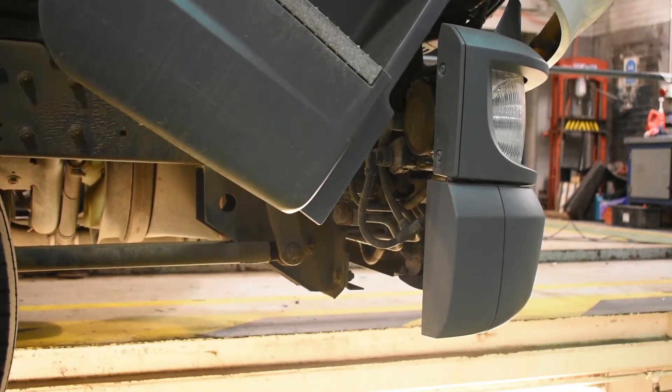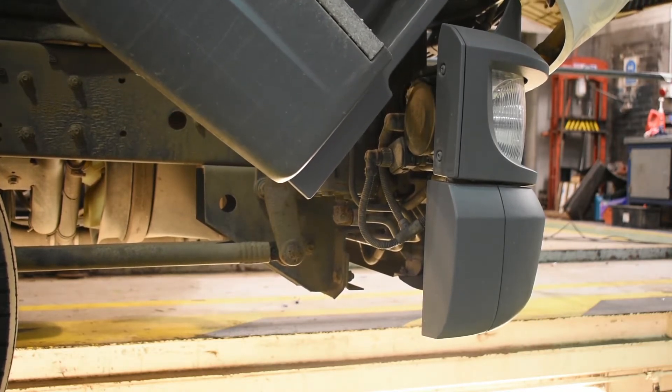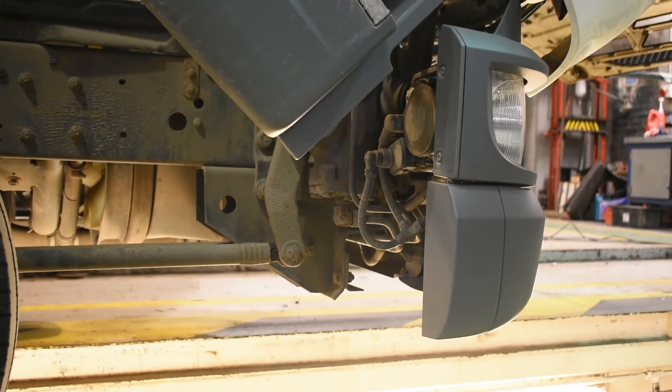As you can see as the cab is being tilted, it's much easier to see that space behind the headlamp, so this makes it a lot easier to access and change the bulb with ease.